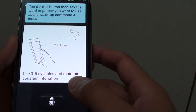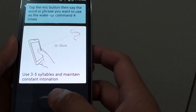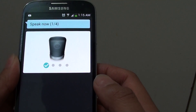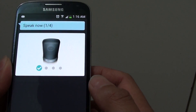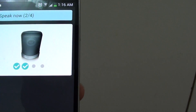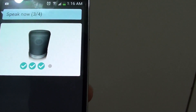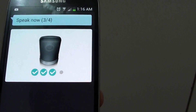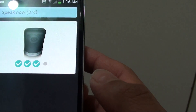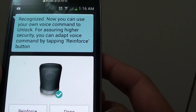Tap the mic button, then say the word or phrase you want to use as the wake-up command four times. So you need to tap on the microphone button and say the word to unlock the screen — for example, saying 'Unlock' four times until it is recognized.